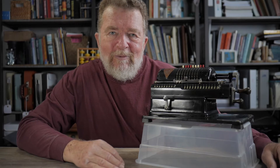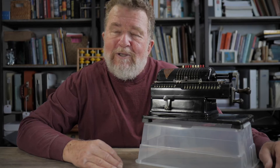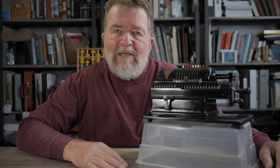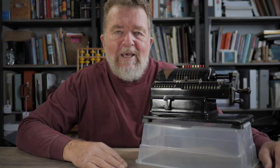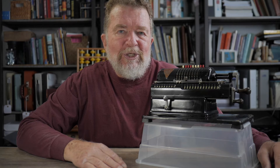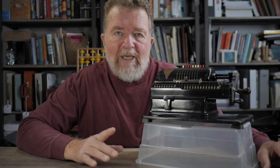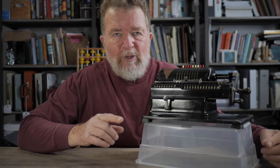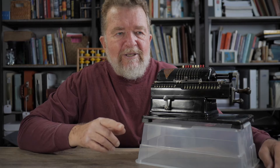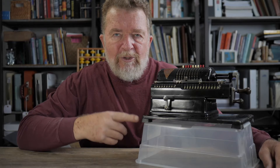Good day to you and welcome back. I've covered a lot of typewriters on this channel, but I've also covered calculating machines of different kinds. I think the abacus is the one type of calculating machine I've covered the most, but there is a connection between typewriters and calculating machines, and that is in the brand called Marchant.